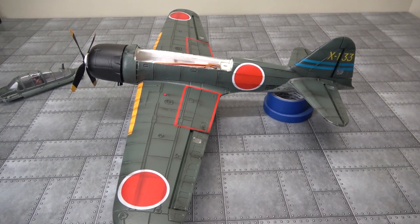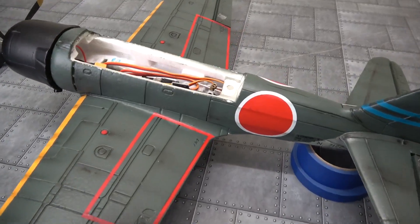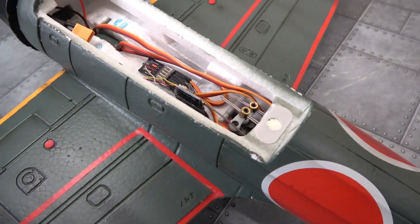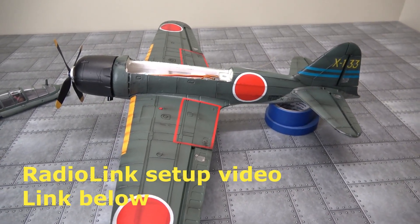Check this out. We're back with a quick update on our Radiolink Gyro. It's flying beautifully in this plane, but setting up another plane I did run into a problem.